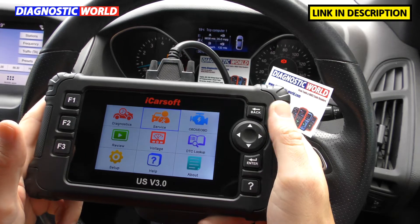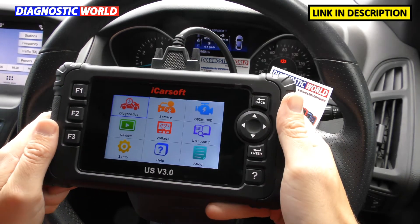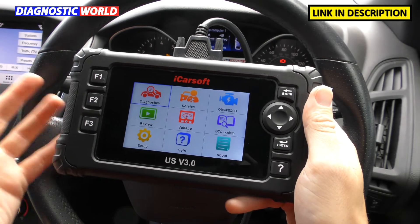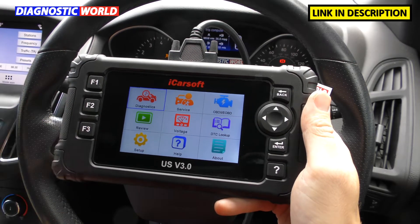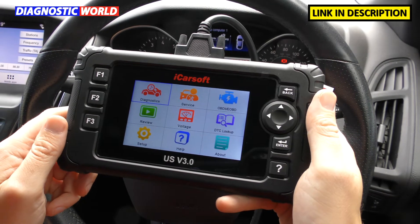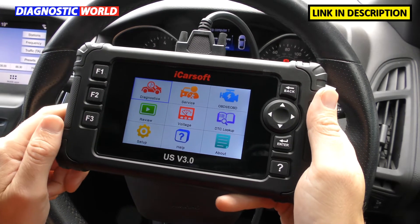So where can you buy the tool? Use the links in the description below this video. And how much is the tool? Right now — obviously prices can vary depending on time, the market, exchange rates and things like that — but right now this tool is £195. That's probably in the region of around $230, though that's a total guess. It does ship worldwide from the links in the description below the video.